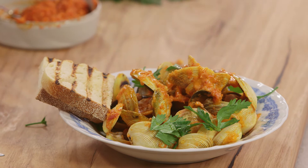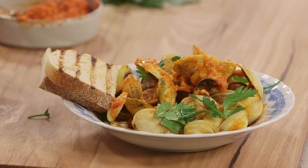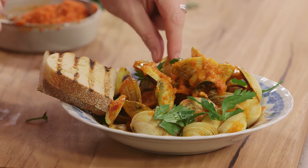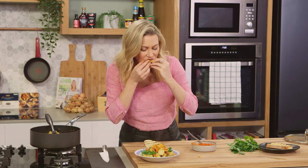I love a dish like this when it's so simple but it just looks so special. You're automatically transported to Italy, maybe by the seaside. I'm going to have a taste of one of these gorgeous little vongole. That is such a delicious dish. I love it.